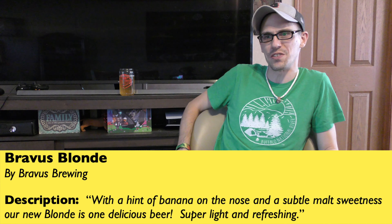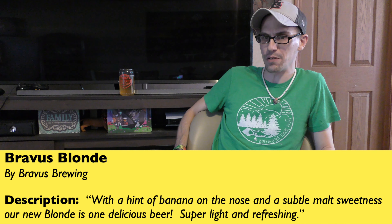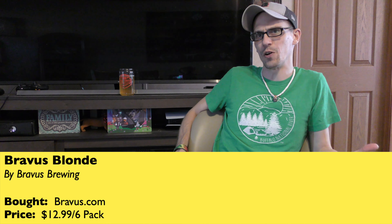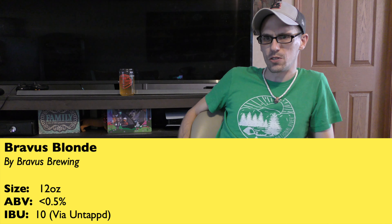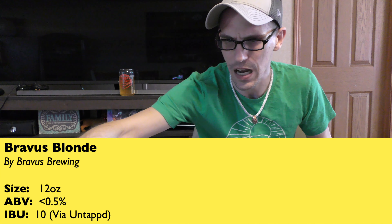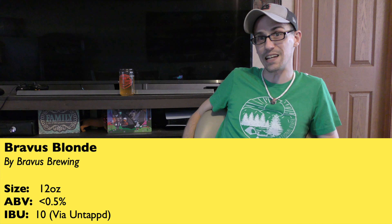It says: 'With a hint of banana on the nose and a subtle malt sweetness, our new blonde is one delicious beer. Super light and refreshing.' I bought this from their website, bravis.com — $12.99 for a six pack. A 12-ounce can is what we're reviewing today. ABV is less than 0.5% and I found the IBU listed at 10.